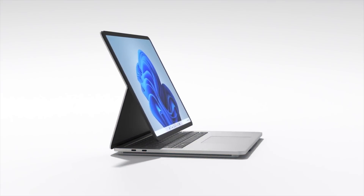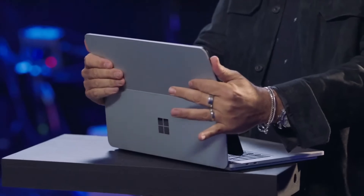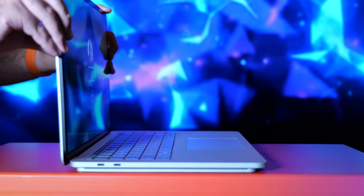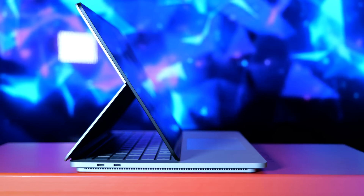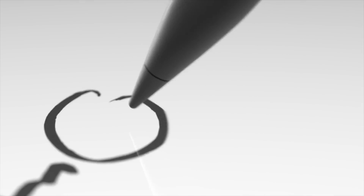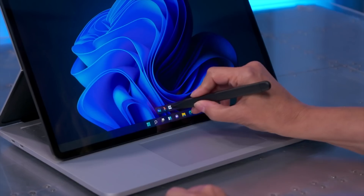The fun part comes in when you move into stage mode. This is where you pull the display towards you, thanks to the flexible woven hinge, covering the keyboard entirely. Now you're relying on the trackpad, the touch screen, and if you have one, the Surface Slim Pen for navigation and control. In this mode, you're more optimized for things like watching videos, doing presentations, and playing games by bringing the display closer to you and avoiding distractions.